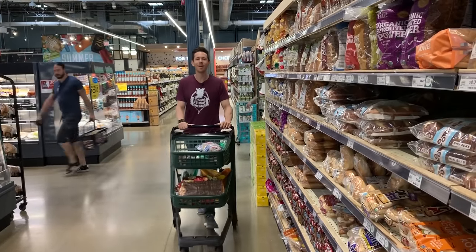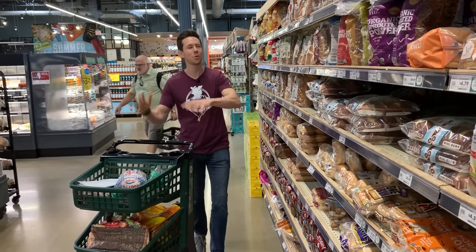Hey, what is up, Flavor family? It is Bobby and Art back at the grocery store to review bread.